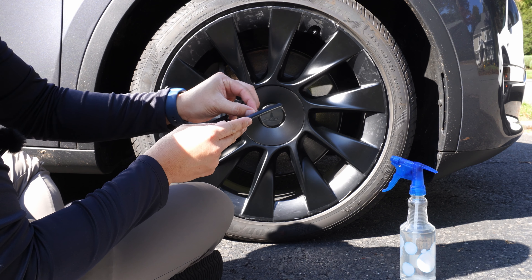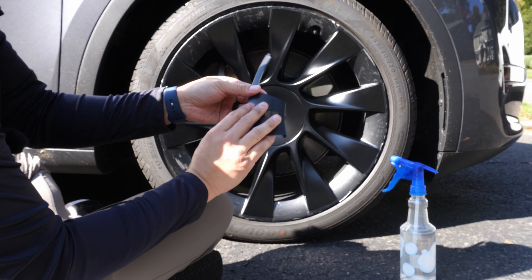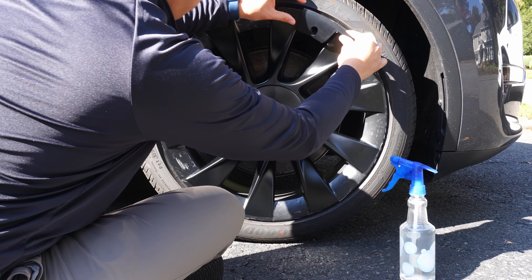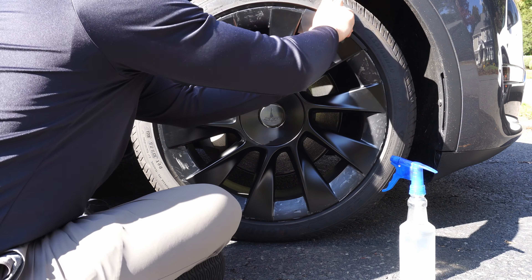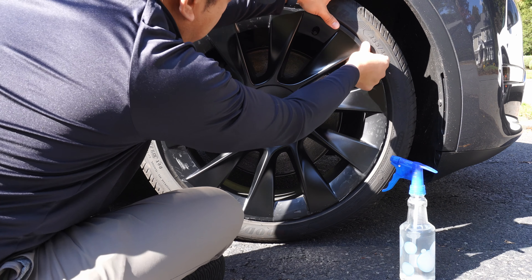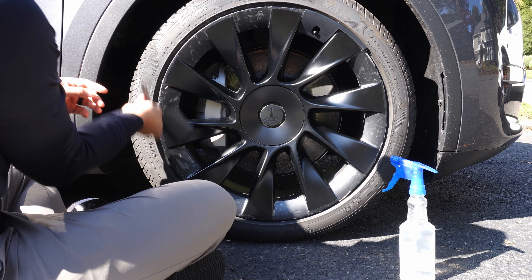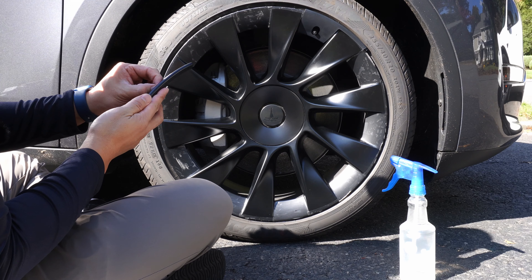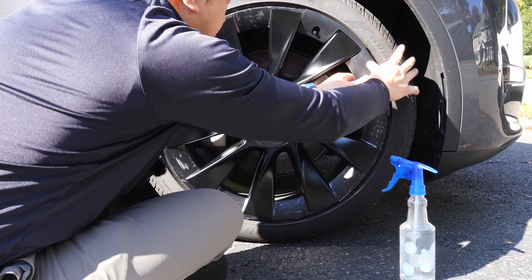Each of these case pieces has 3M tape on the back, so you want to make sure you take the tape off before placing them. I'm going to start with the tire valve piece, and from that point we'll go clockwise to install the rest of the segments around the wheel.